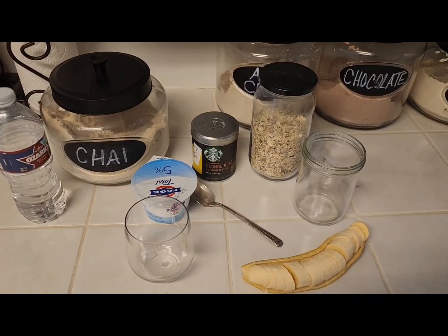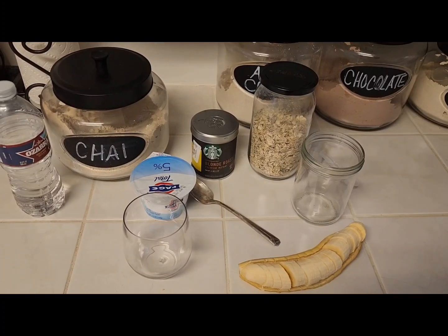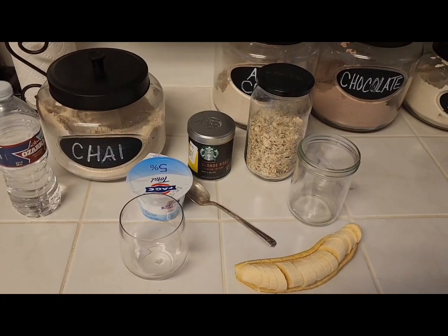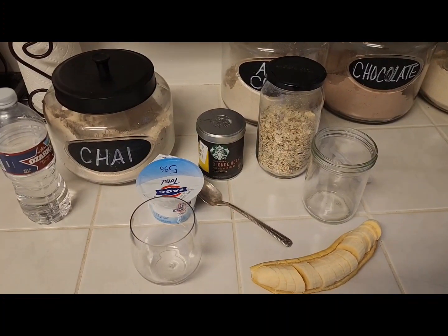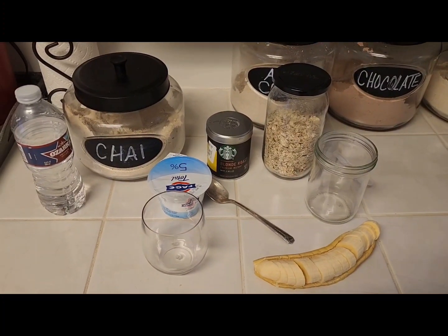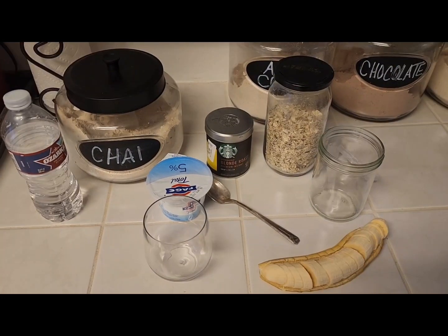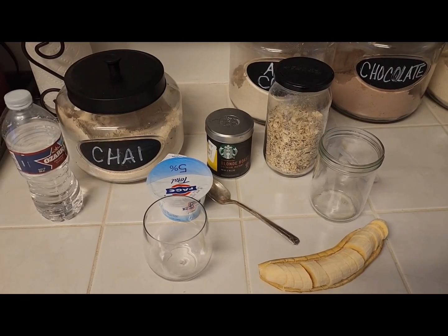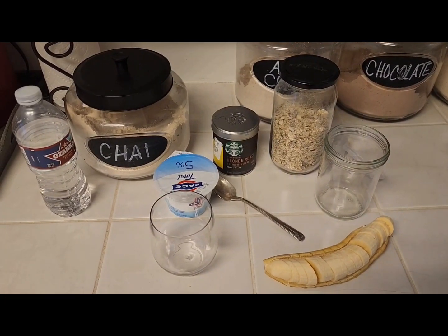Welcome guys, guess what time it is — it's breakfast time! Today for breakfast I am making a coffee yogurt chai breakfast cup with banana and some of my muesli. Come along with me and I'll show you what I'm doing today using the ingredients that I have, making a simple, healthy, delicious, and nutritious dish.